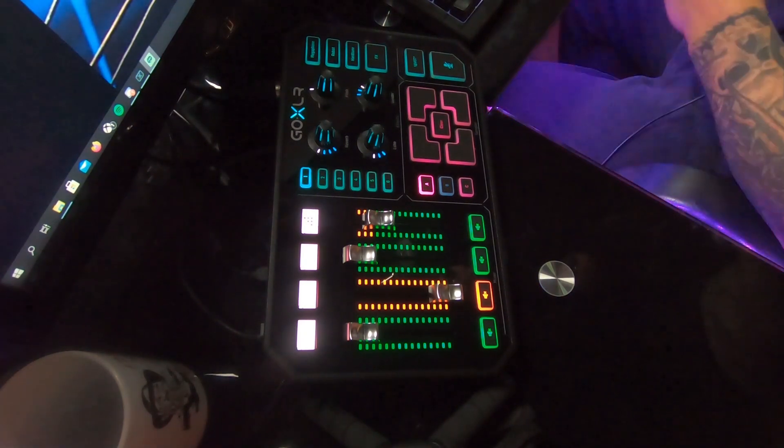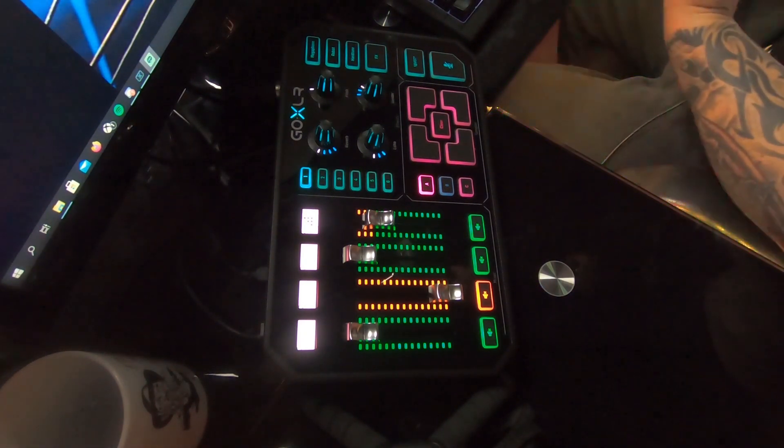Oh my god, it's so pretty! After working so hard to try to get this thing going, I finally got it going, and there are a few tricks to get this thing going that nobody on YouTube seems to tell you. First off, you have to download the GoXLR app — that is a huge component to make this thing work and to make the faders work.